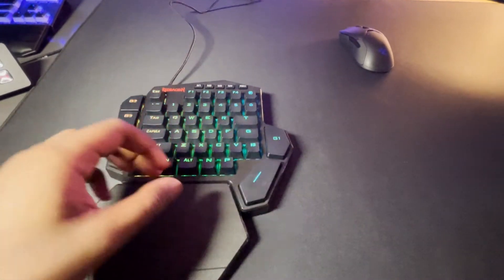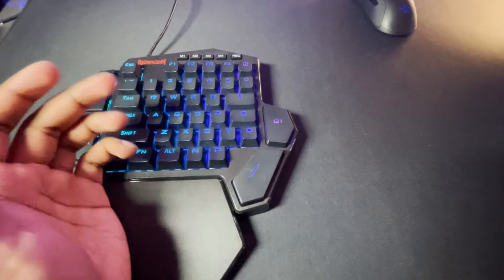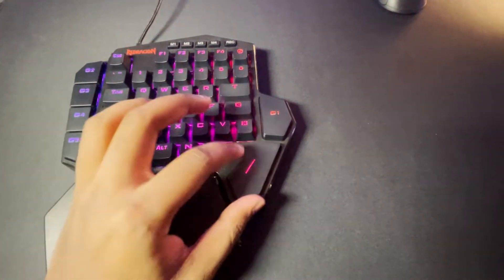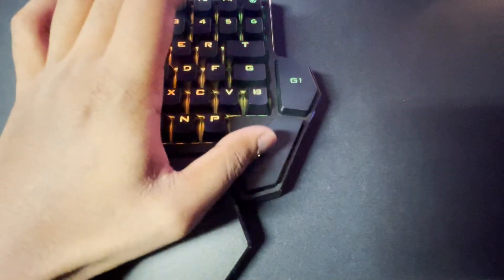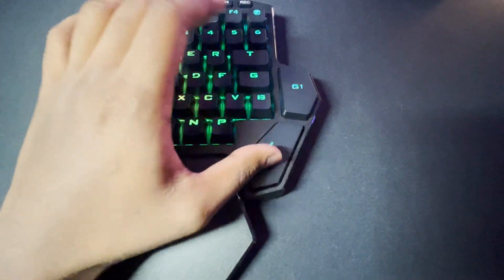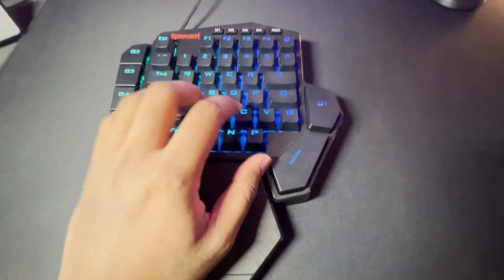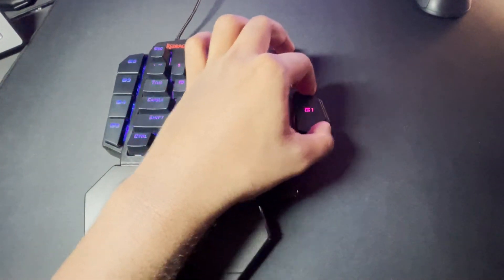One thing you may be wondering, just as much as I was when I first got the keyboard, is how stable are these keys? They are the same regular blue switches without stabilizers, and there are bigger keys. The space bar — as you can hear — is relatively stable, it's not too rattly, which I don't mind too much. All the keys feel nice.